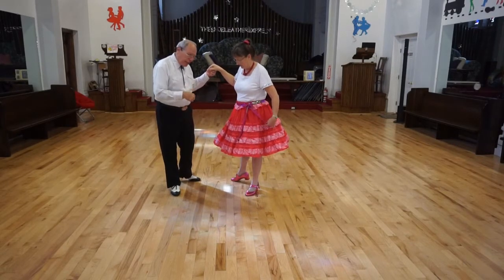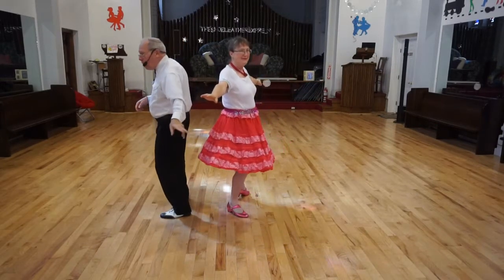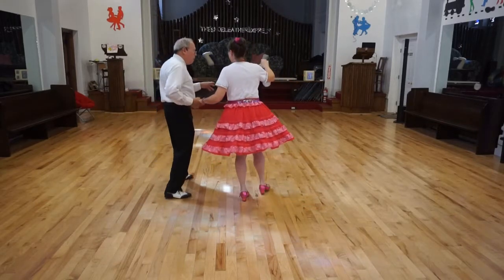We're stepping through with, in this case, our leading foot, turning completely around, then recover and back.